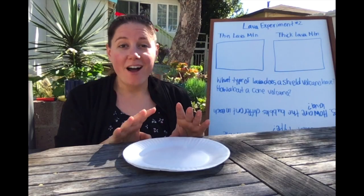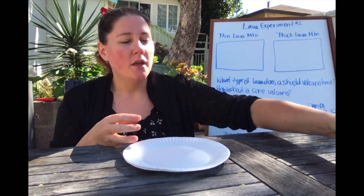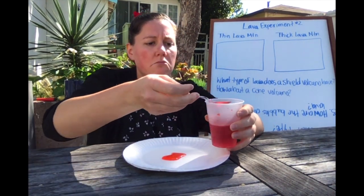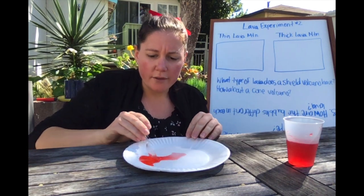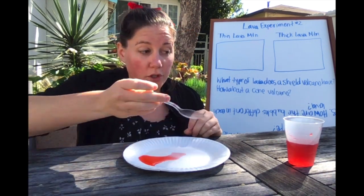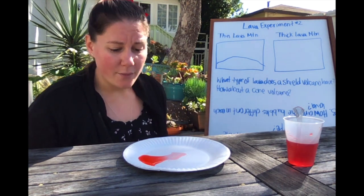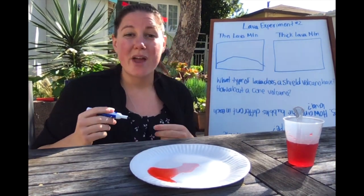Let's move on to experiment two. In this one we're going to see what kind of mountain each type of lava would make. Let's start with our thin lava. I'm going to use my spoon and put a little on a plate and see — can I make a mountain? Not really. Even if I try to move it around, it doesn't really stay in one spot. The worksheet asks us to draw what our mountain looks like. It kind of came out and just went everywhere. I wouldn't even say it has much of a shape — it just spread all over the place.